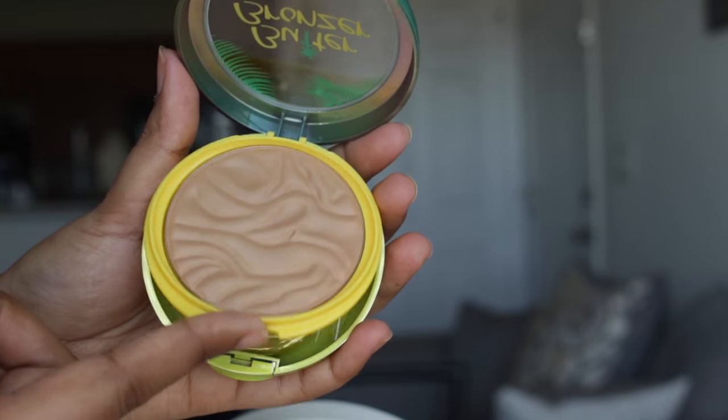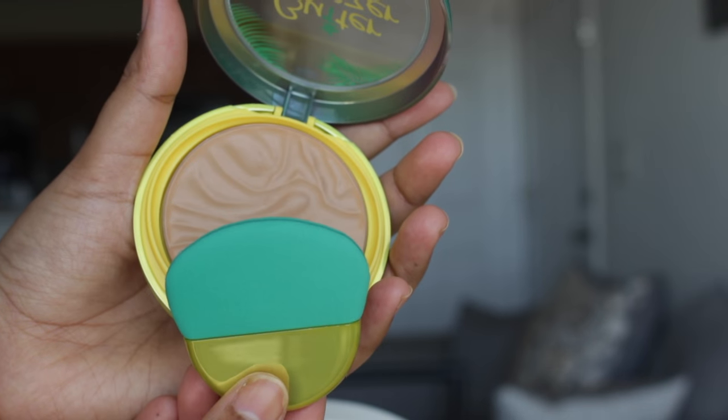I'm dying over this packaging — I think this is one of the most beautiful bronzer packagings in the drugstore. It also comes with a mirror on the back side and a sponge applicator, though I normally love to use a brush to apply my bronzer. It also has a very strong fragrance that reminds me of cocoa butter. If you're not into fragrance, I'm not sure how you're going to like it. Personally I don't usually like makeup products with a very strong smell, but I'm really loving this fragrance.